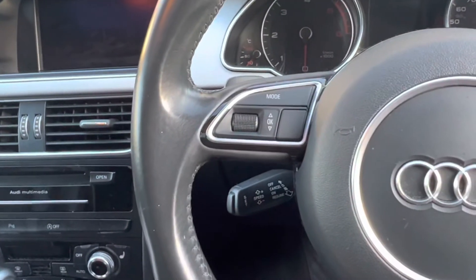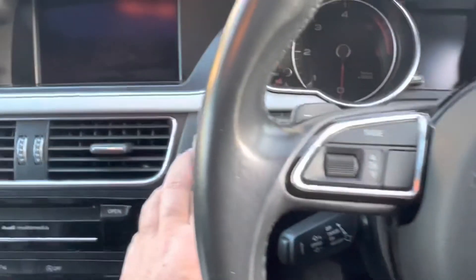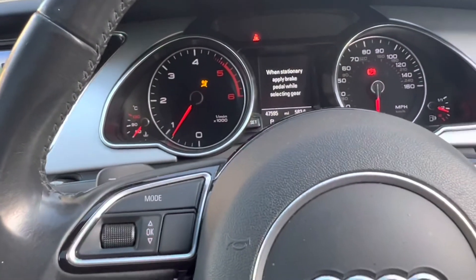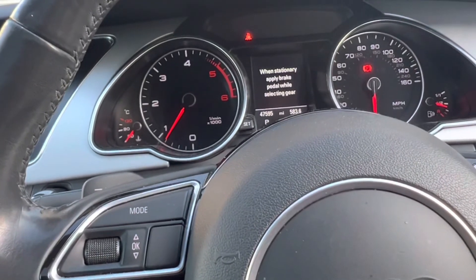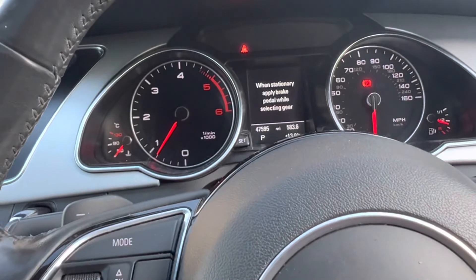The OBD2 device is now in its port, and I'm just going to turn the engine on. And obviously the car will start as normal, so you should see no difference at all in the vehicle.